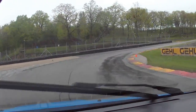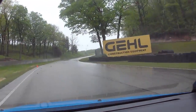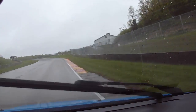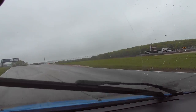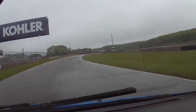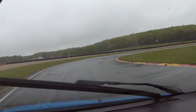Ford Focus RS — everyone talks about the suspension being really hard on this thing for the street, and it probably is. That's probably dead accurate because here on the track it feels nice and planted. It would be nice to have a little more compliance, but overall, not bad.